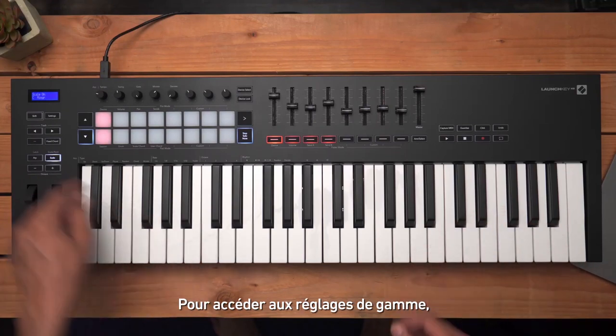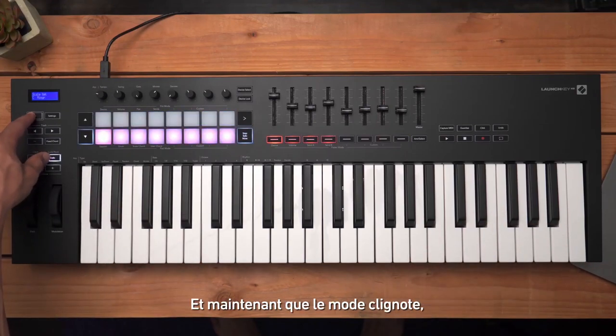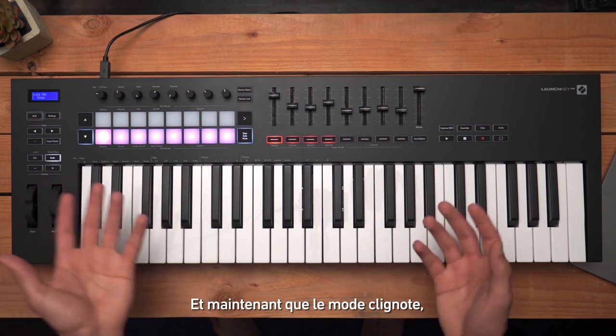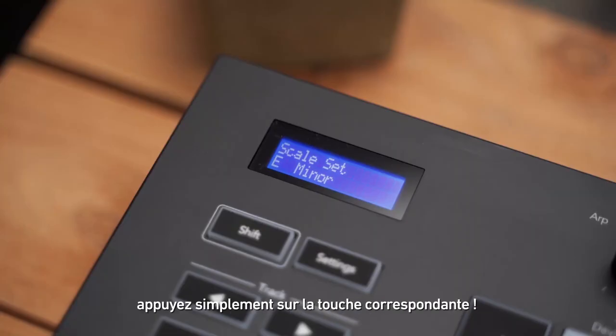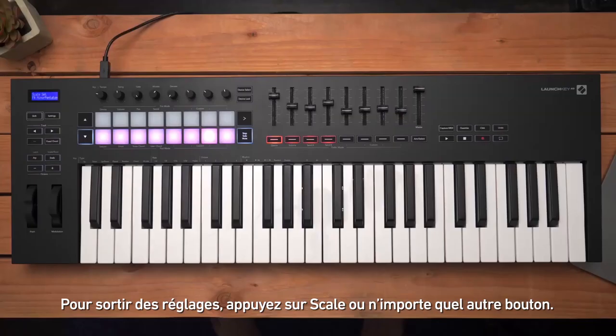To access the scale settings, hold Shift and press Scale. Now that it's flashing, you can change the scale settings. To change the root note, simply press the corresponding key. To change the scale type, use the pads.